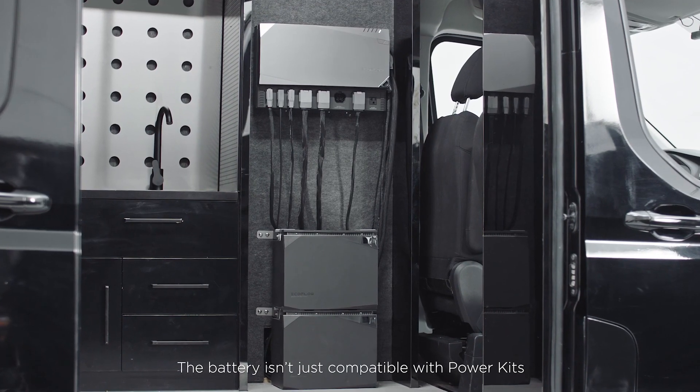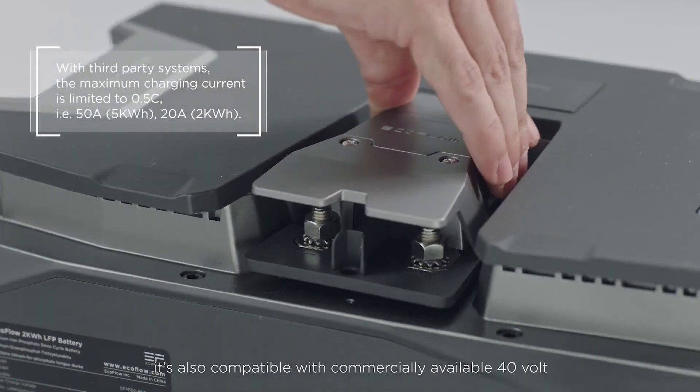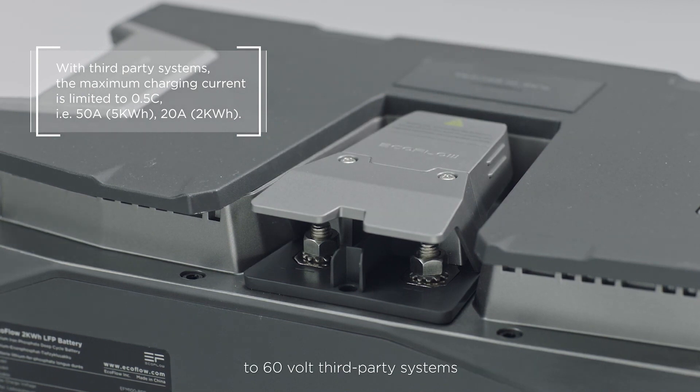The battery isn't just compatible with Power Kits — it's also compatible with commercially available 40-volt to 60-volt third-party systems.